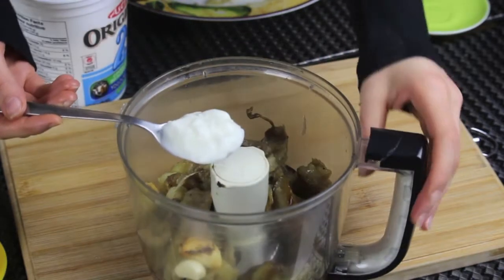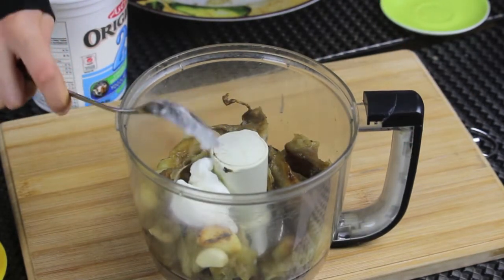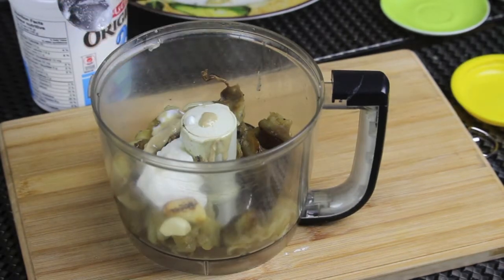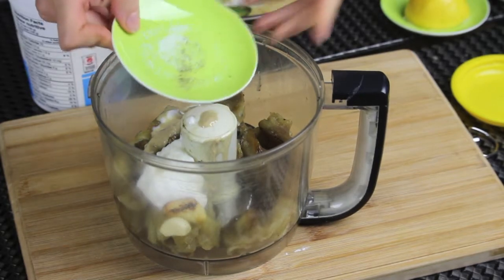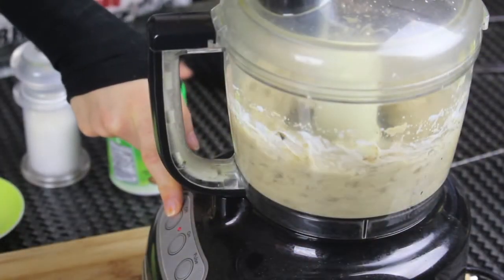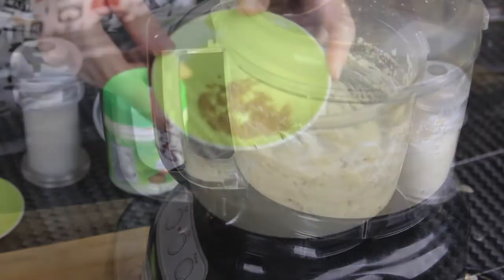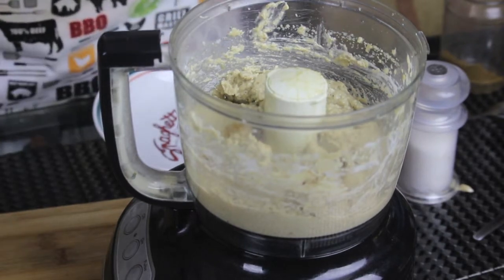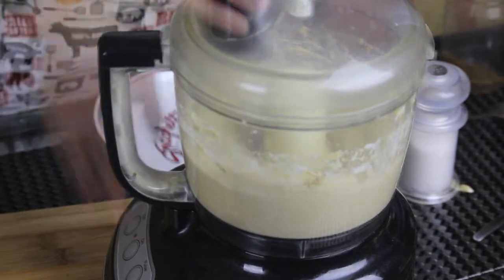Now if you don't like the strong flavor of raw garlic, you can totally omit it. Add some yogurt — I like to add it here and in my hummus recipe as well, it adds a really nice flavor. Now add some tahini paste, some lemon juice, and of course some salt and black pepper. Blend everything together until smooth, then add some cumin — it really gives a special taste.